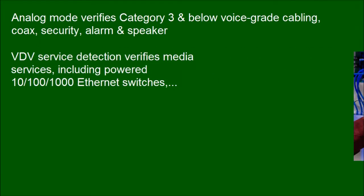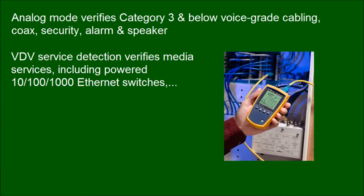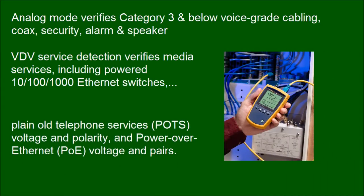VDV service detection verifies media services including powered 10/100/1000 Ethernet switches, Plain Old Telephone Service (POTS) voltage and polarity, and Power over Ethernet (POE) voltage and pairs.